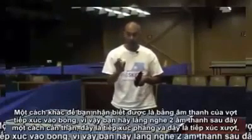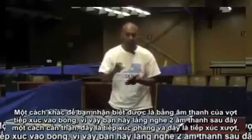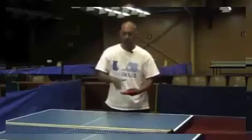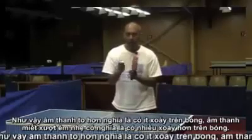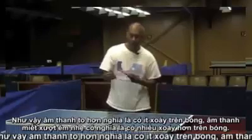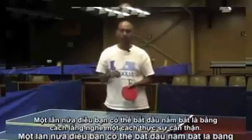Another cue is the sound of the bat on the ball. Listen carefully: this is a flat contact and a soft contact. The louder sound means there's less spin on the ball; the softer brushing sound means there's more spin on the ball. Again, something you can start to pick up by listening really carefully.